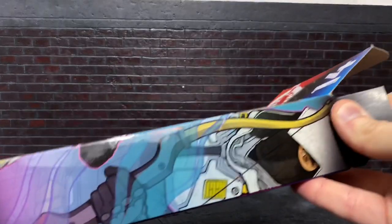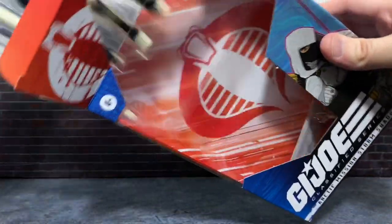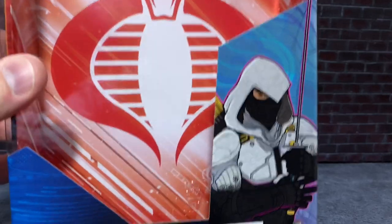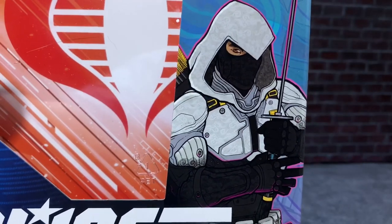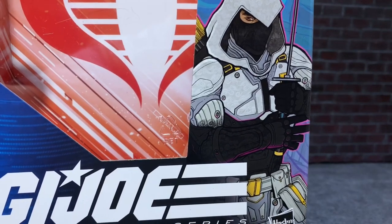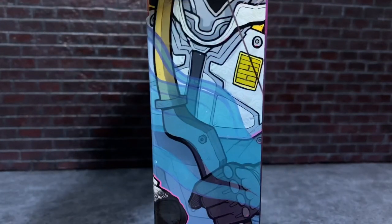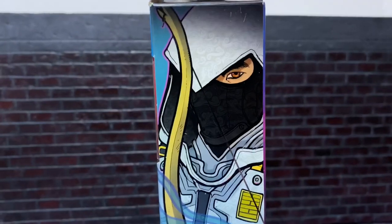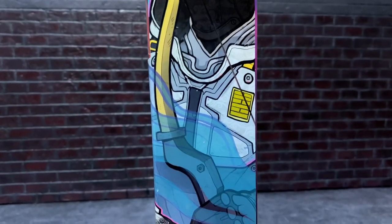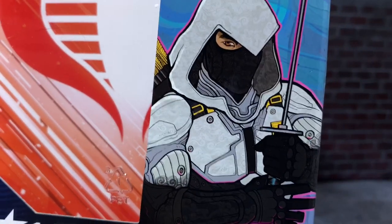Let's go ahead and crack this guy open. Like all the other Classified releases, if you want to keep the box you totally can — it opens without much damage to the packaging and is totally resealable. I have some mixed feelings on the card art; it's really cool looking, especially from an animated, cartoon perspective, but I don't think it quite matches what they've done before with the other card art — it's maybe a little too animated looking.